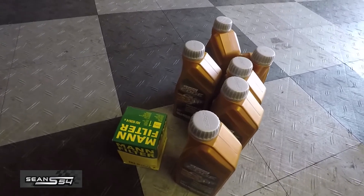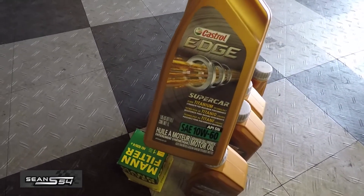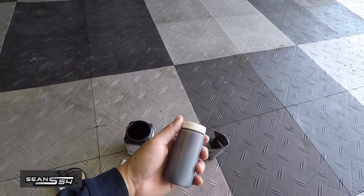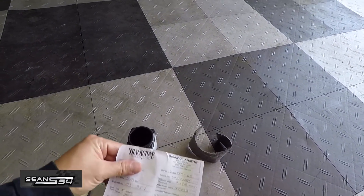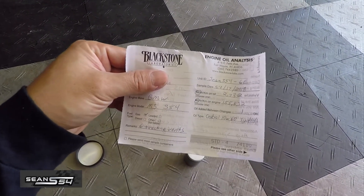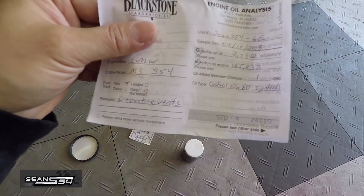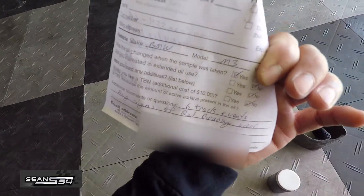This is the kit I bought from ECS Tuning. I'm running OEM Castrol 10W60 synthetic fluid on my E46 M3. The oil change is done. Once it's cooled off, make sure the cap is tight. I filled out the form — it asked how many miles on the engine, how many miles on the oil, what type of oil, any other notes. I put six track events and my email address where they'll send the test results.